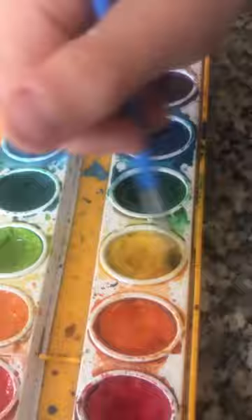Now grab your favorite color and start painting. Make sure you have a lot of water on your brush so it soaks into the salt, and you just dab it up and down.